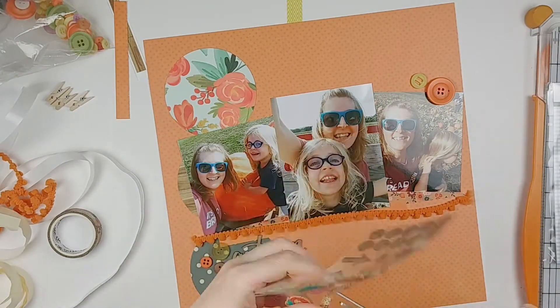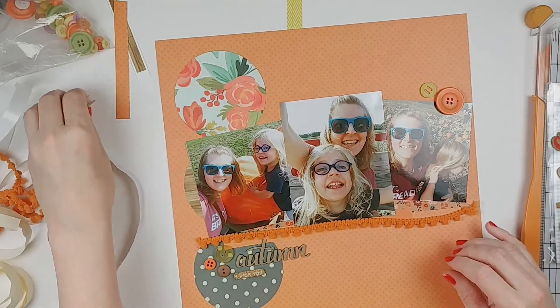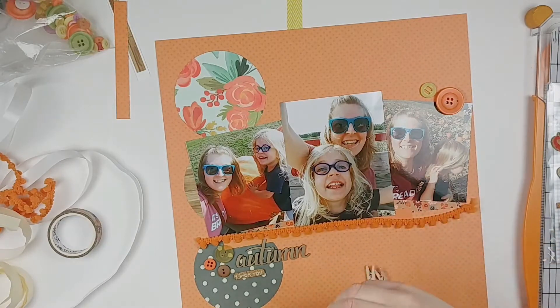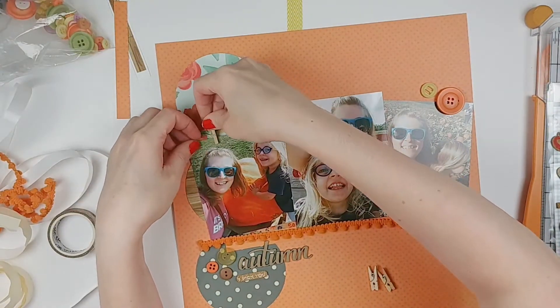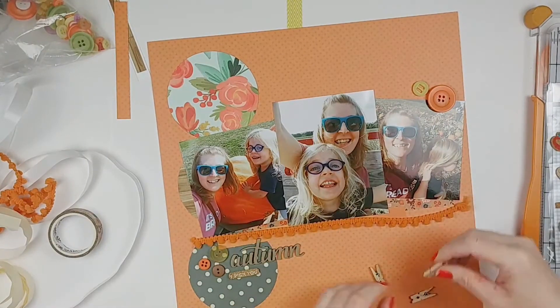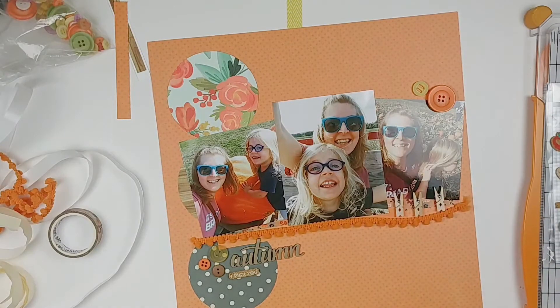I didn't think the glue dots were going to work very well with the fabric, and I just wasn't feeling like getting my hands all sticky with tacky glue. So I will eventually go get a stapler to staple down those edges — I like the way that staples look sometimes in scrapbook layouts, so I have no problem using a staple. Here I'm just trying to figure out placement — I've got some buttons down and I picked oranges, yellows, and browns to kind of go with the fall theme.